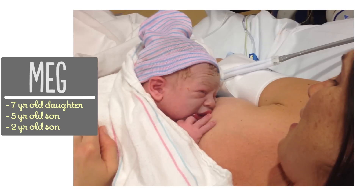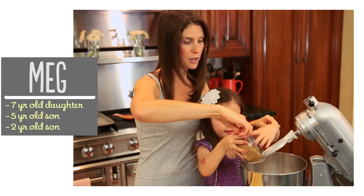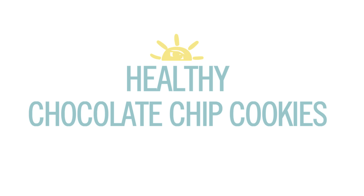I'm Meg, and I'm passionate about finding ways to make life with kids easier in the kitchen.